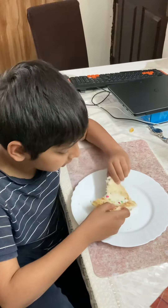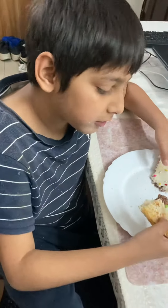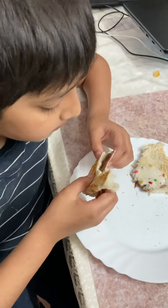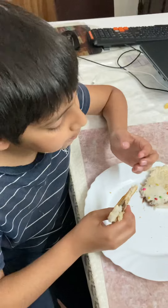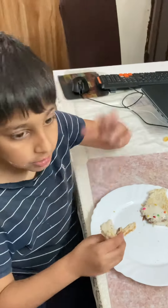Look, I can not, like, pull it apart. Look at this. Mmm. Bye.